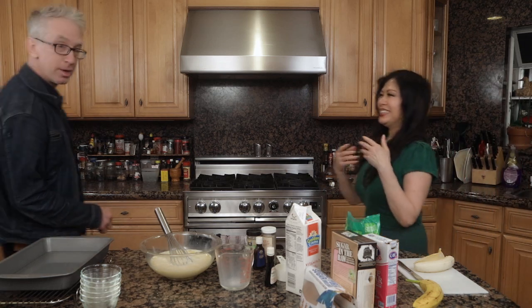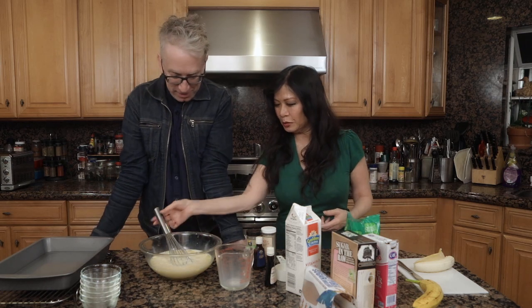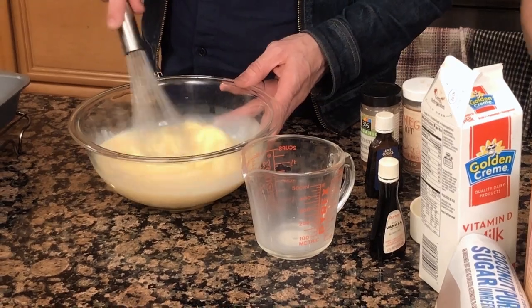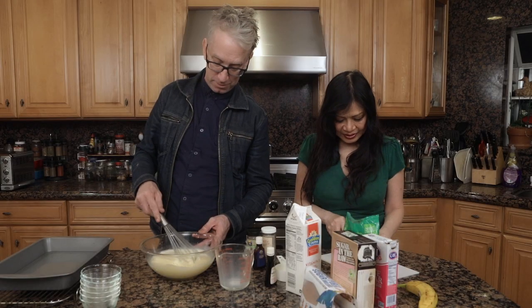And here he is — Andy Dick! Nice to meet you. Nice to have you on the show. Do you want to stir this a little bit? Sure. At the bottom of this I'm going to take some bananas, which you love, and make some slices.